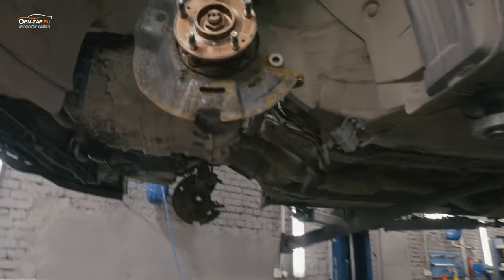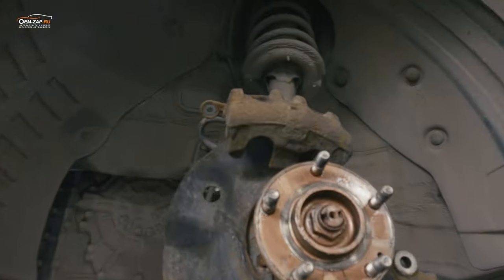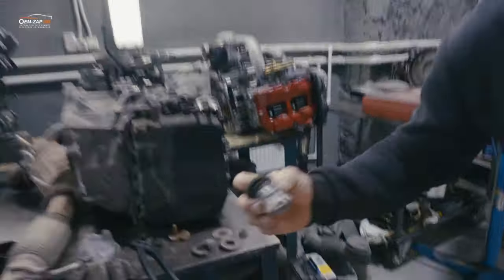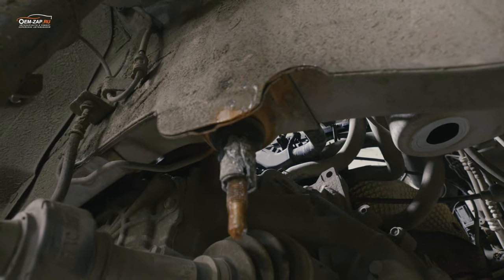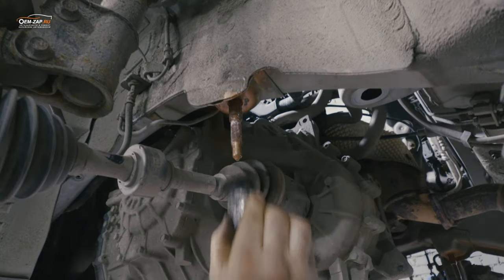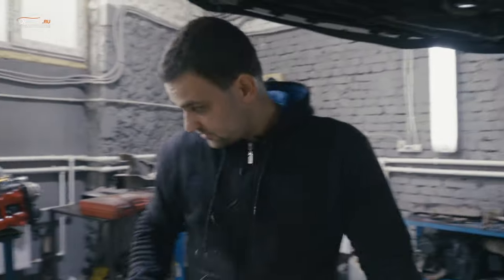Мы сняли тормозные диски, так как все направляющие скобы были заклинившие. Потом — подрамник. При снятии подрамника, чтобы снять рейку, вот здесь застрял вот этот сайлентблок. Я его еле выкорчевал — резина отслоилась от алюминия, алюминий так прикипел. Снял подрамник, а внутренняя втулка сайлентблока осталась здесь. Вот до чего приводит несвоевременное обслуживание автомобиля.